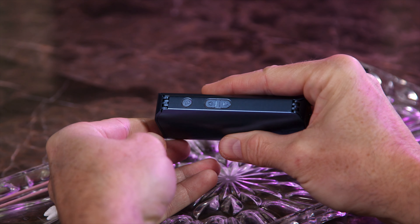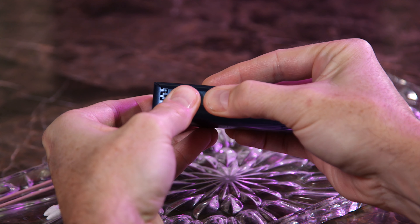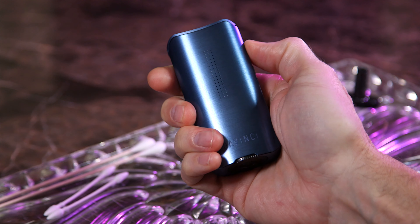While your IQ2 is off, simply press and hold all three buttons for 10 seconds. Your IQ2 will vibrate to notify you that your device has been reset. Power back on by clicking your control button five times to use the device as normal.